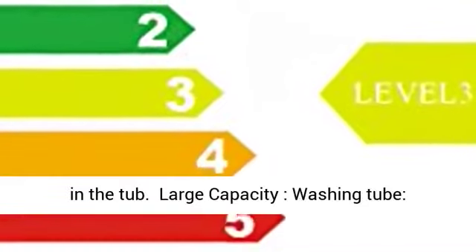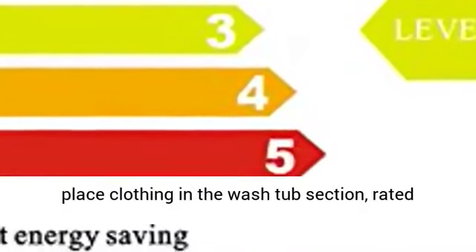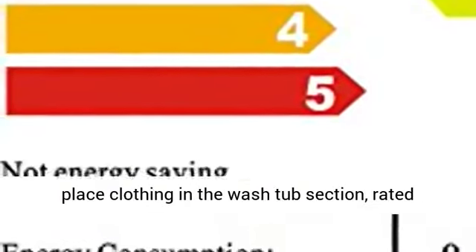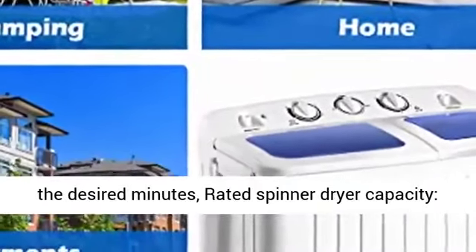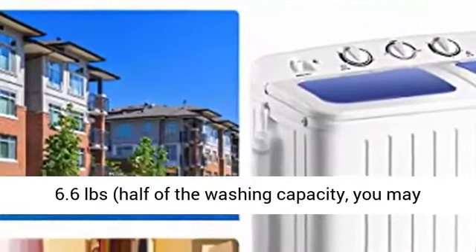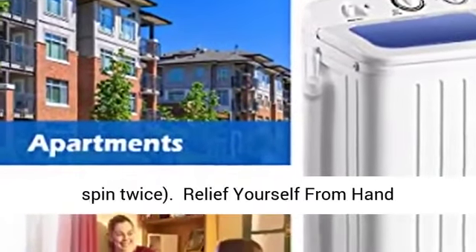Large capacity washing tub: place clothing in the wash tub section — rated washing capacity 11 pounds. Run the rinse cycle for the desired minutes; rated spinner dryer capacity is 6.6 pounds, half of the washing capacity, so you may spin twice.